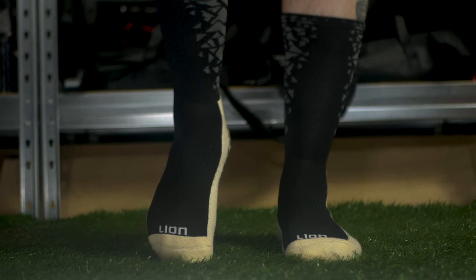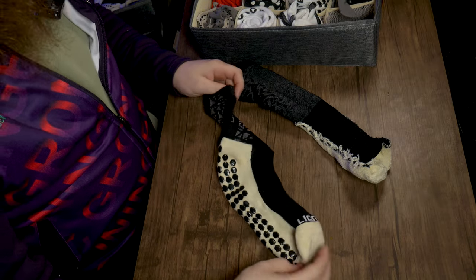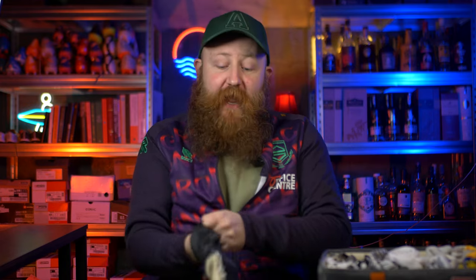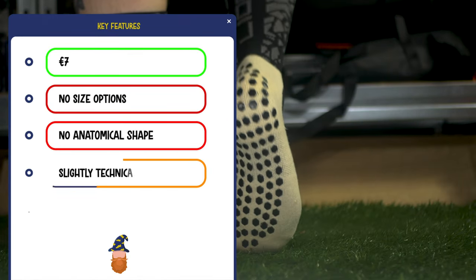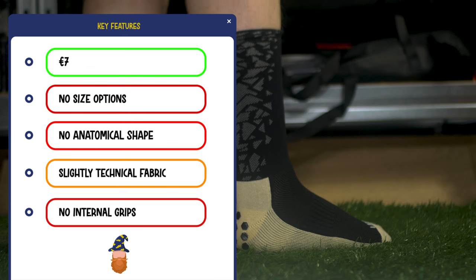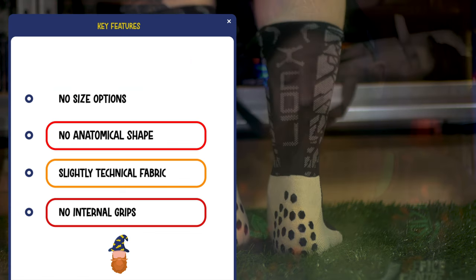These are Lion Grip Socks, and I'd be lion if I told you they were good. These are not great. No grips on the inside, a very standard construction, the grips on the outside are poor, and they don't particularly feel great underfoot. They cause the back of the sock to bunch up into your boots, particularly with a one-piece upper. The material is okay — better than some others — and there does seem to be a little bit of innovation added here. But overall, not a sock I particularly like or recommend. These are going into the cheesy category. I would not wear these over a pair of Nike Crews.